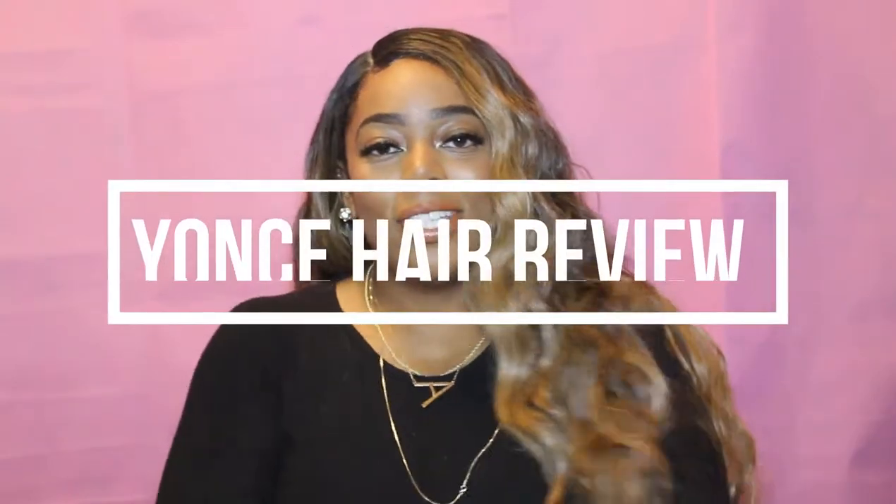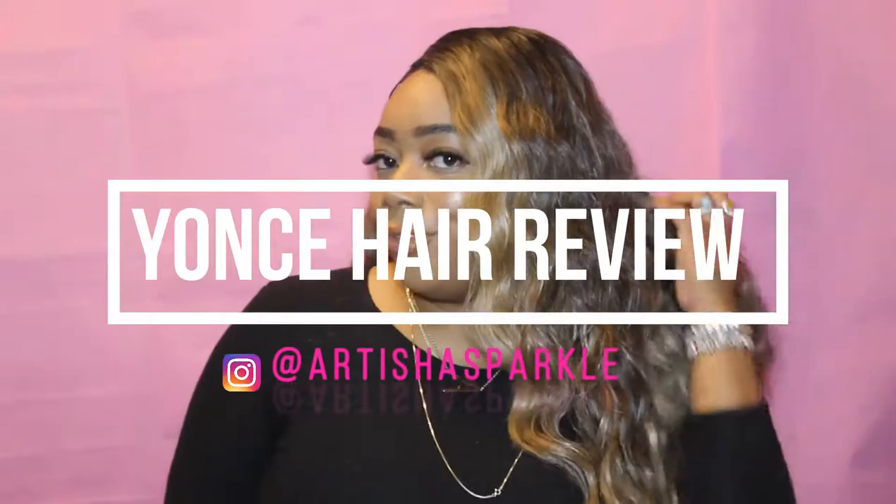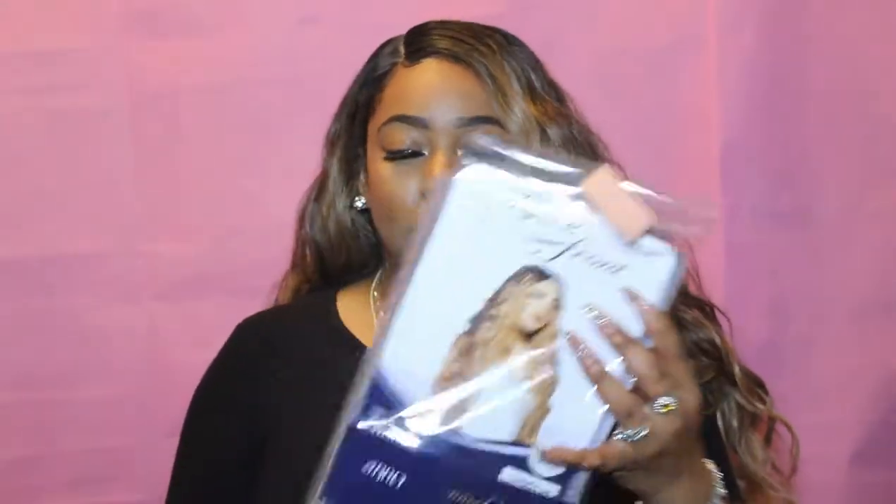Hey guys, welcome back to my channel, it's Artesha Sparkle, and today I'm going to do a quick hair review on this hair. Let's get started — I bought this hair about I don't know how many months back.